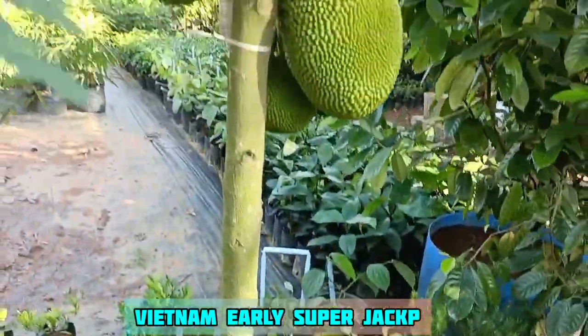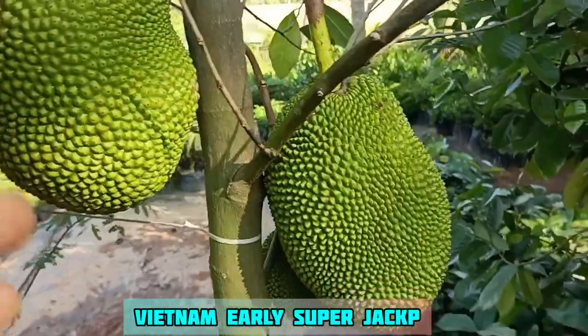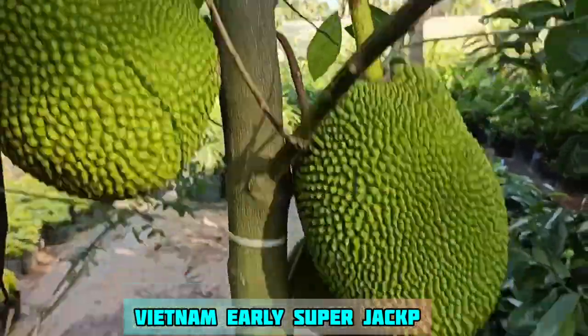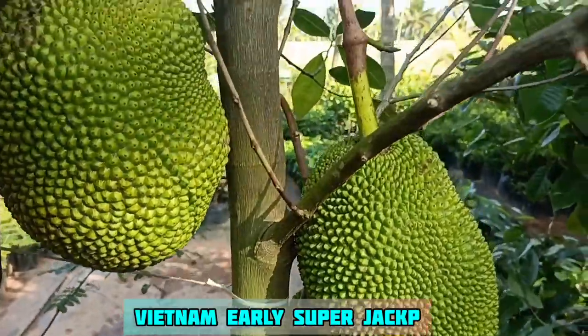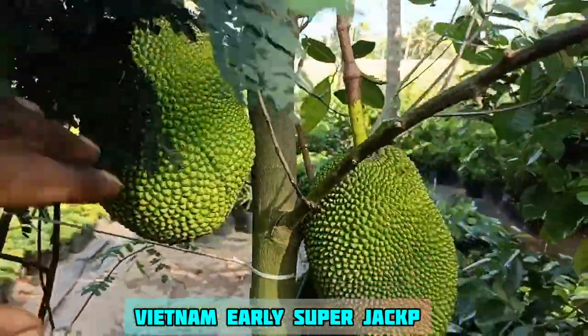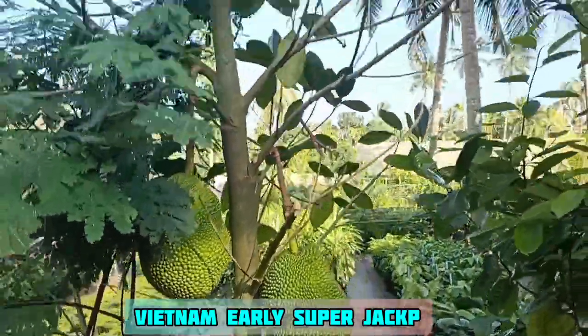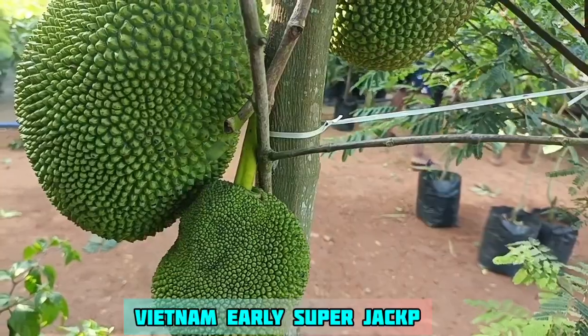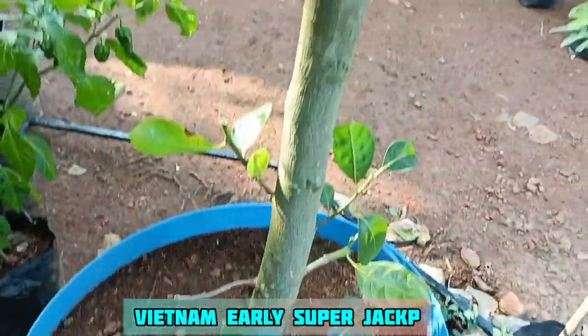There are small plants available here. The price is 20,000 to 21,000. If you want a small plant, please call us at our number. You can check the other level.